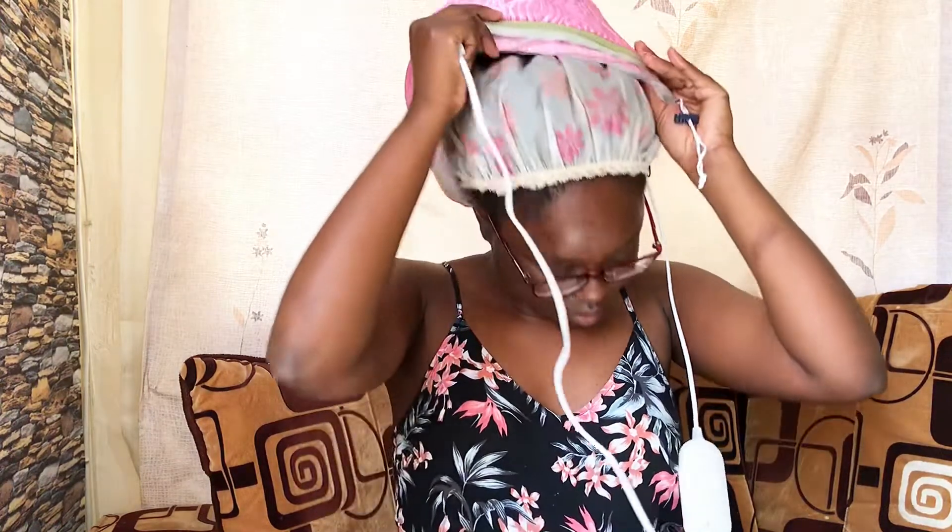It's very important, especially for someone who has low porosity hair, because our hair does not absorb product easily. So after 10, 15, or 30 minutes, I am removing my thermal cap. And as you can see, I can feel the heat, especially because I used a shower cap underneath.